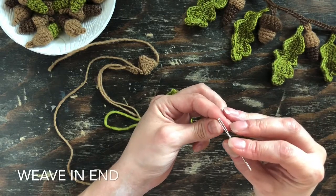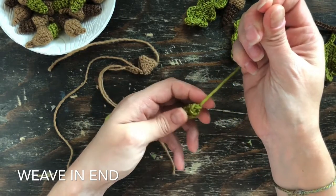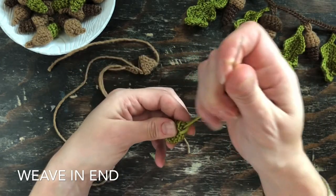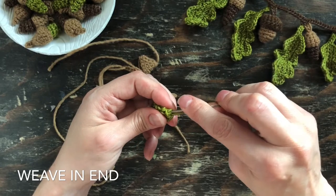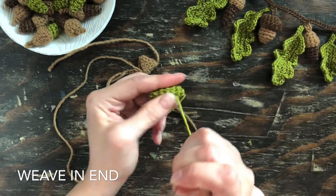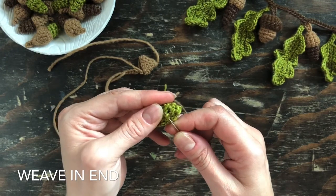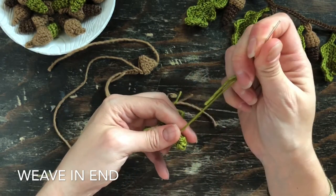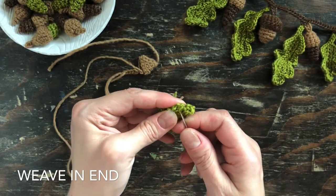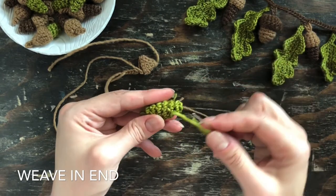Now we get to start putting all the acorn pieces together. First, secure the acorn bottom — using that yarn end, go through those bottom stitches and then back into the inside of the acorn and pull it tight so that it makes a nice closed-up bottom. Then weave the yarn through a few of those stitches to make sure the yarn end is secure and that the bottom of the acorn isn't going to come unraveled.